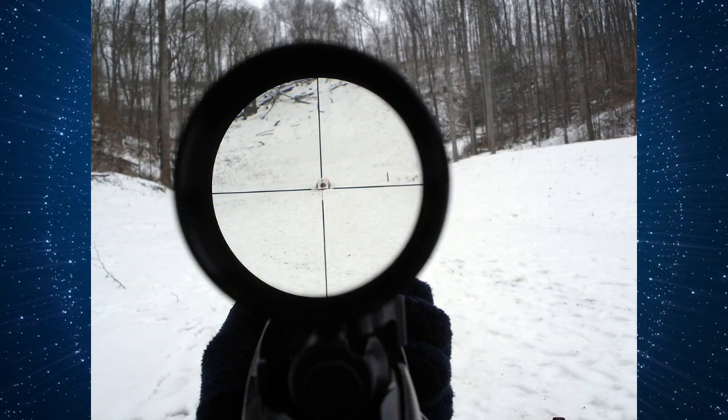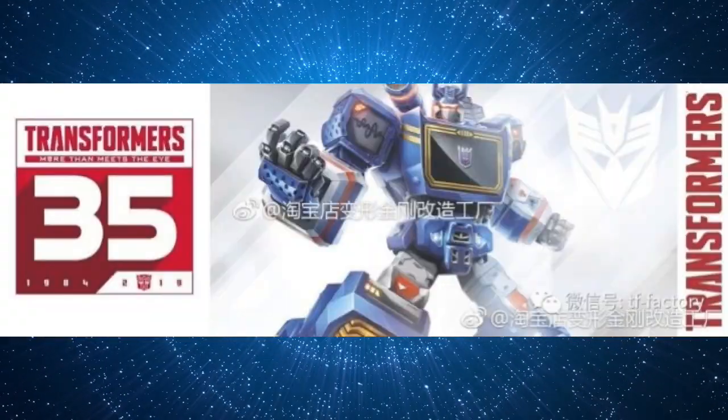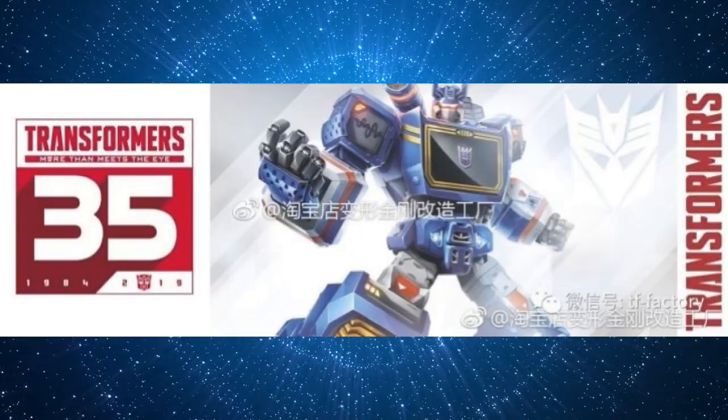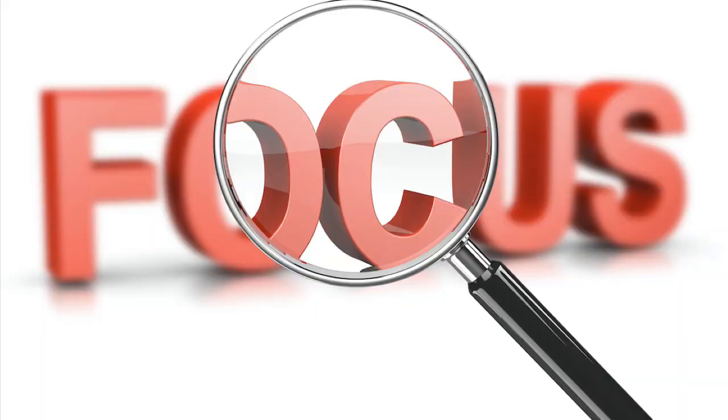The first thing you should consider when starting out is the scope of your collection. The Transformers brand has over 35 years of history and numerous franchises under its umbrella. Unless you're swimming in money, it's very unlikely that you can collect everything. My recommendation is to decide which franchises and toy lines you'd like to focus on.